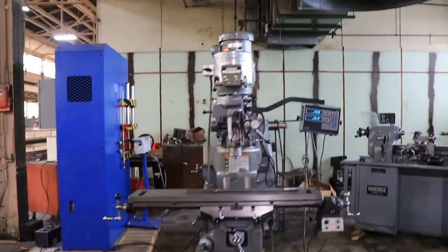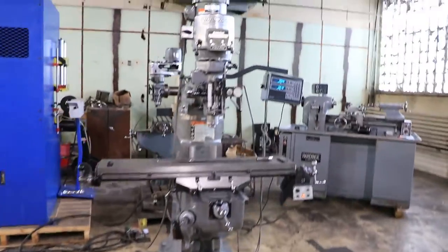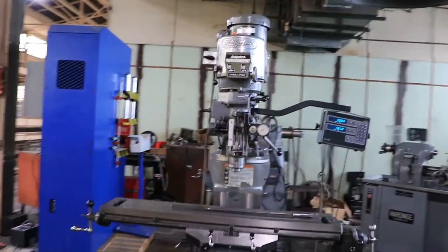We have a Bridgeport Vertical Milling Machine, Model Series 1, serial number 264952. We're going to run it for you.